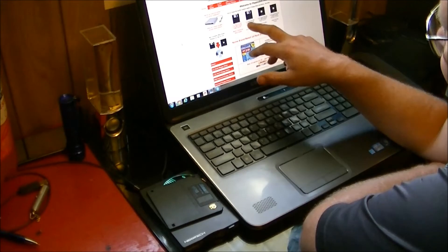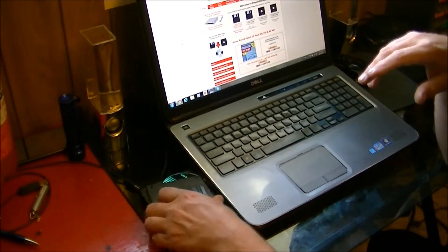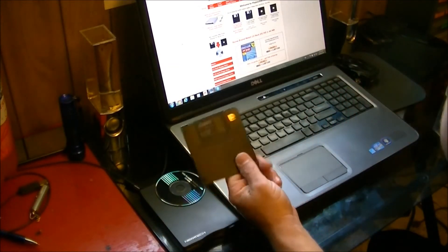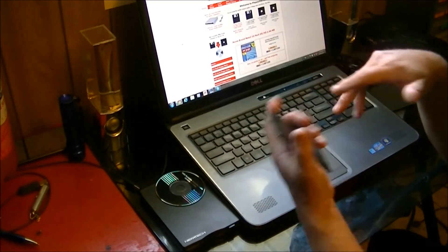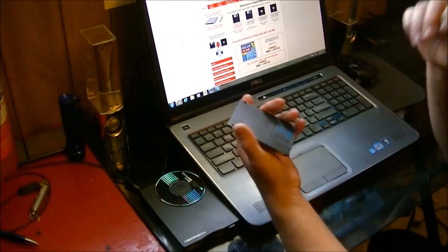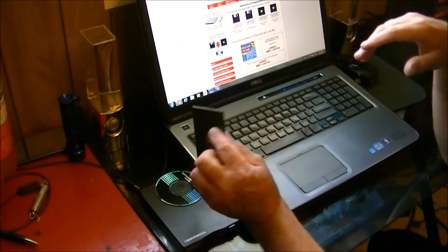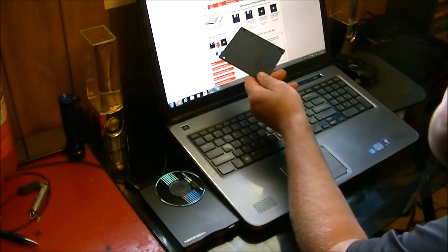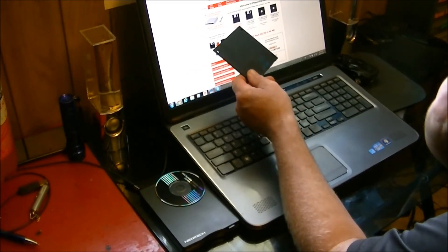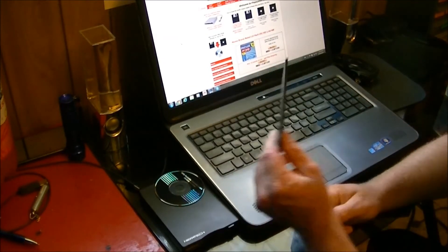Then we moved on to 720K three-and-a-half inch double-sided double-density discs, which have a harder shell and are slightly thicker and smaller. They made some compromises for storage versus thickness, but these were actually a lot more durable than the floppy five-and-a-quarters. Then of course came the high-density format — what's in my hand — with a 1.44 megabyte capacity.